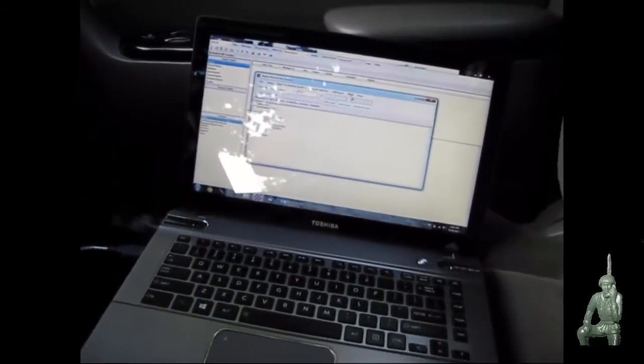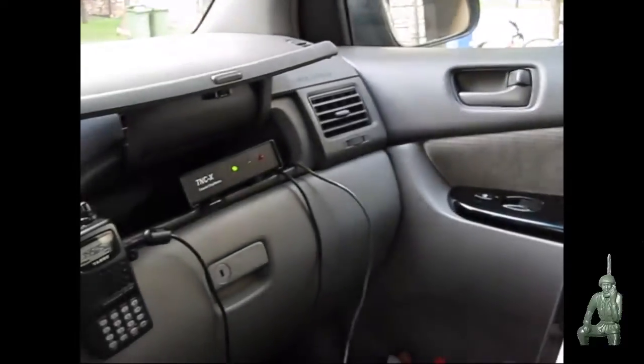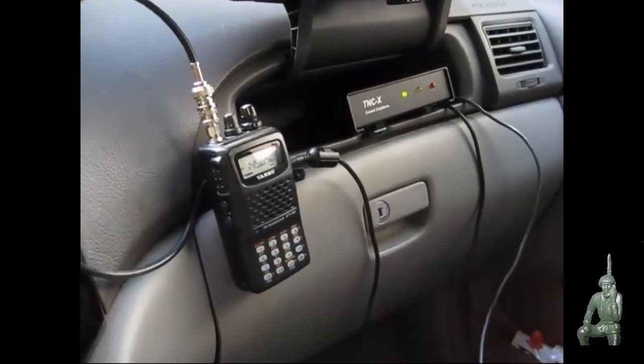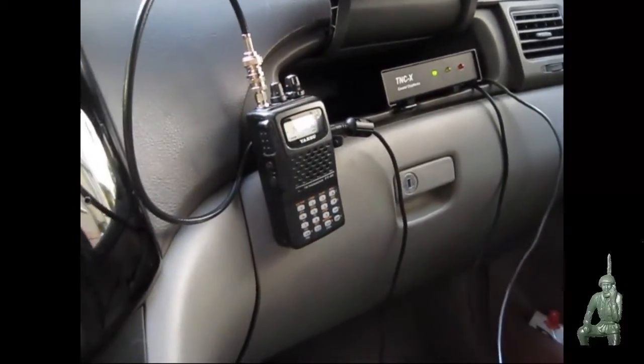I have the setup here in the minivan. The PC is connected to the TNCX, which is connected to the Yaesu radio, which I have connected to an external antenna which is on the roof.